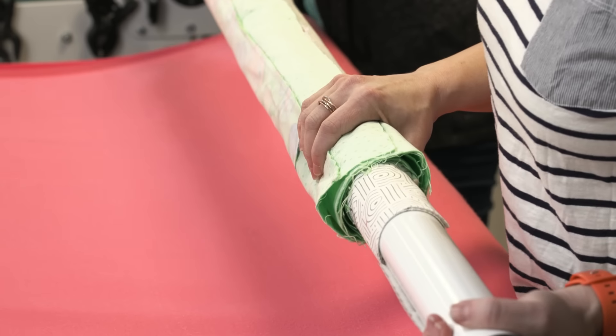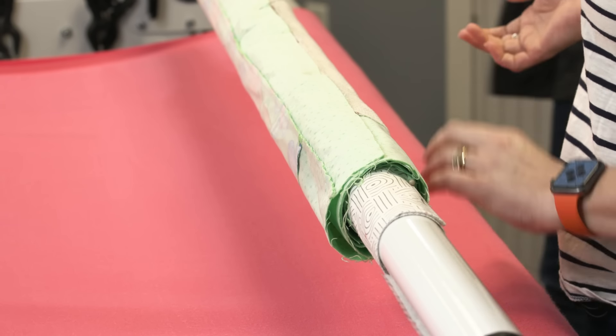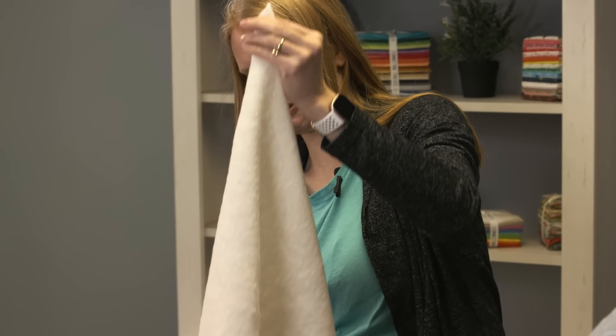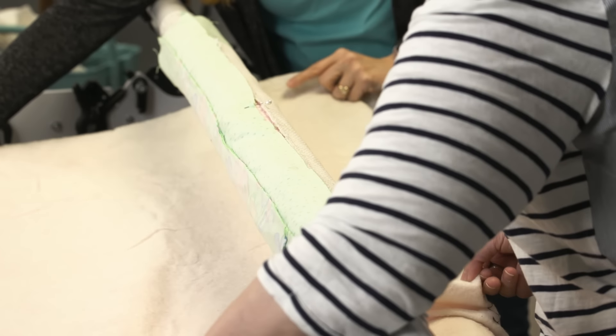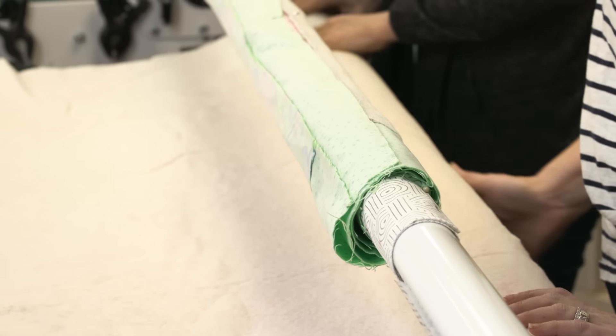Let's do our batting. Got to make sure we've got the batting going the right direction — that is important. I have totally done that where I've gotten to the bottom of the quilt and realized I'd flipped the batting around the other way with the long side where the short side should be — I had to do some 'frankenbatting.' So I'm going to put the batting in there, bringing it up towards the top, not covering any of the pins. Smooth that out.